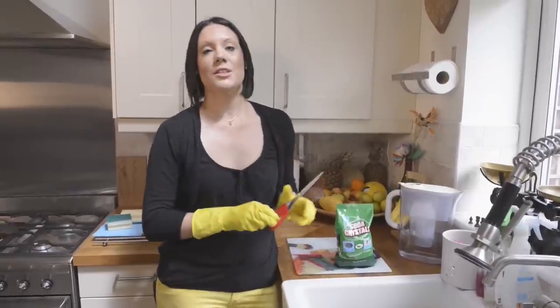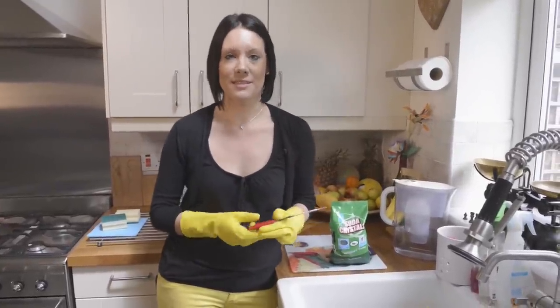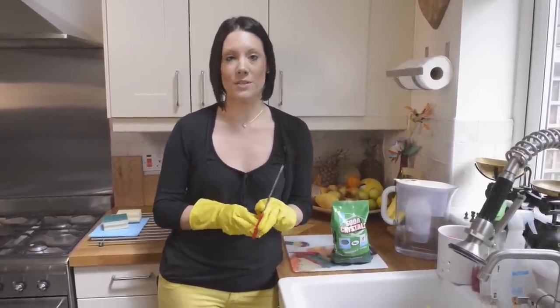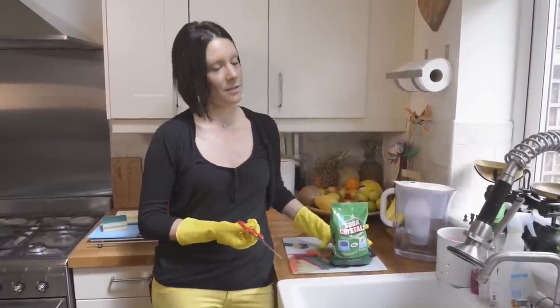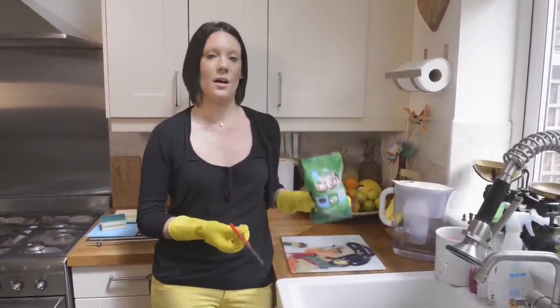We're going to make up a solution of soda crystals and hot water in the sink. So you just fill the sink with hot water first, and then you need to add about 250 grams of soda crystals, which is about a quarter of this pack.